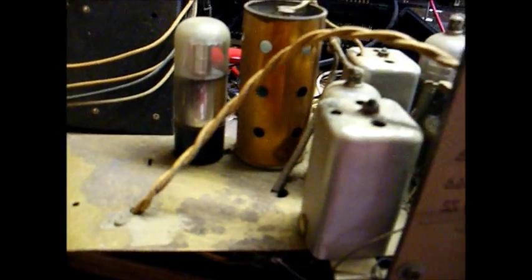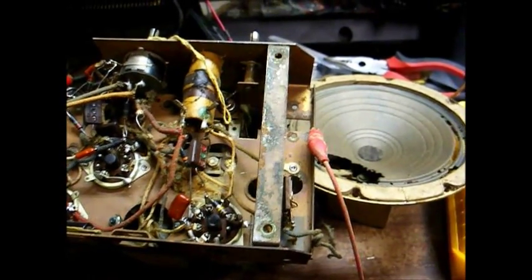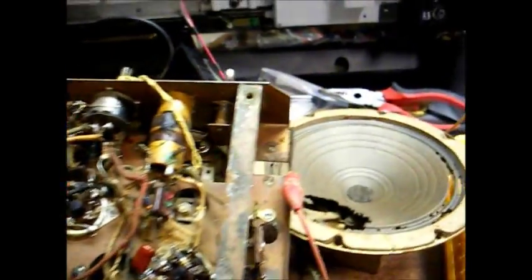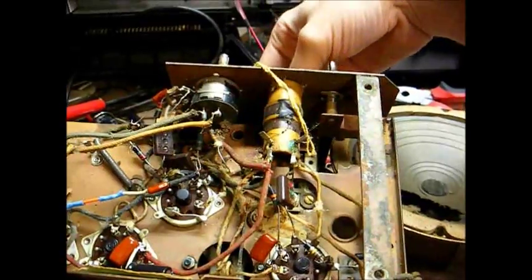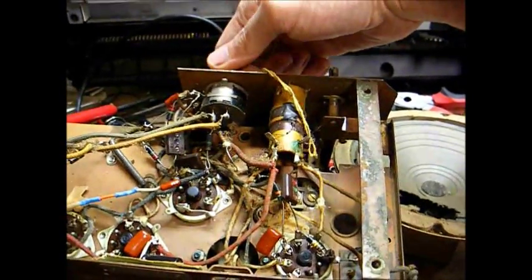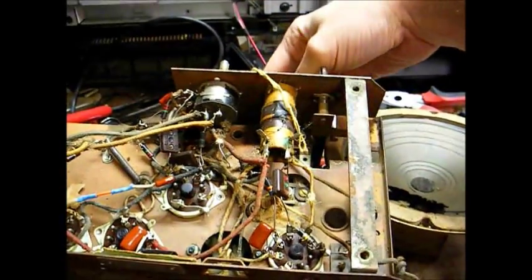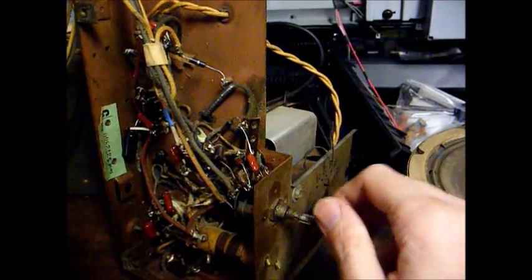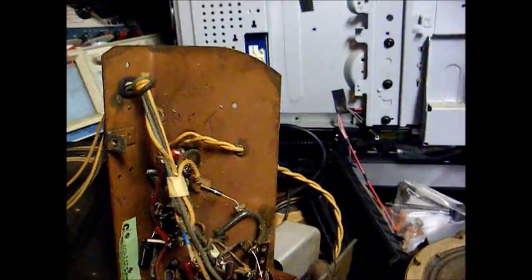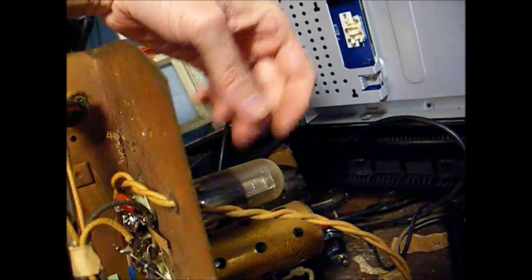And I'm getting absolutely nothing. So now it's time to find out why I'm getting absolutely nothing. When I turn the radio up to test some voltages, I've got some static. Well, how about that — it's working. No, it's not working. I think the problem is the volume control. Let's try cleaning the volume control. Cleaning the volume control helps, but we still have an intermittent problem that I believe I've traced to the audio output tube — see, when I tap it, it loses audio.